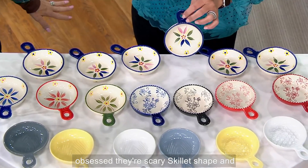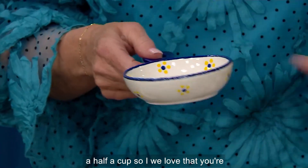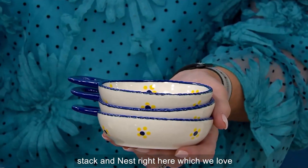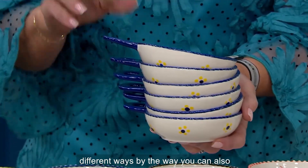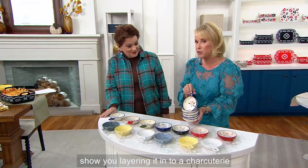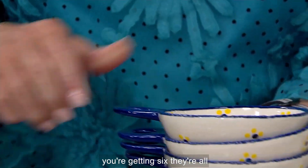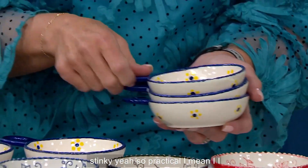They're skillet shaped and of course they're four ounces — that's a half a cup. You're getting a set of six. They all stack and nest right here, which we love. You get six, and by the way, you can also use these as spoon rests. They're all individually hand painted. They're so stinkin' cute and so practical.